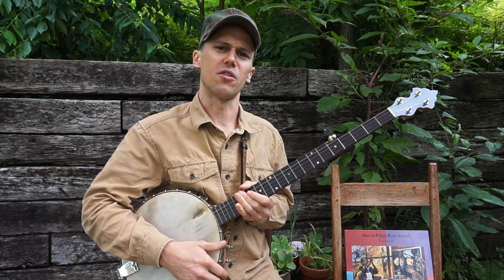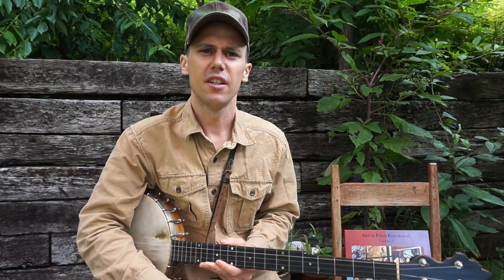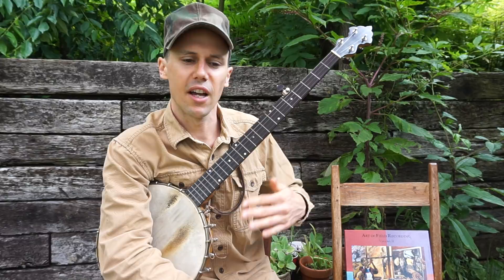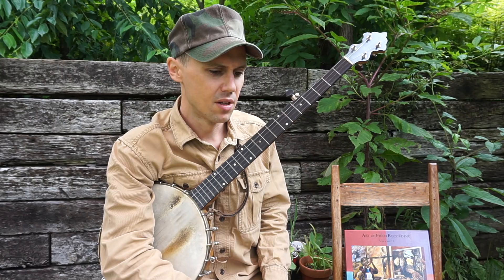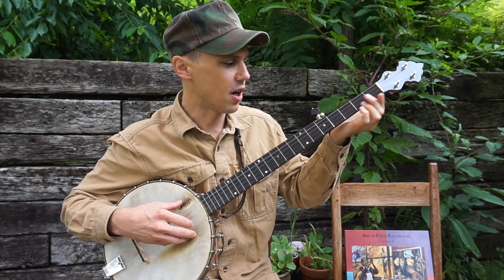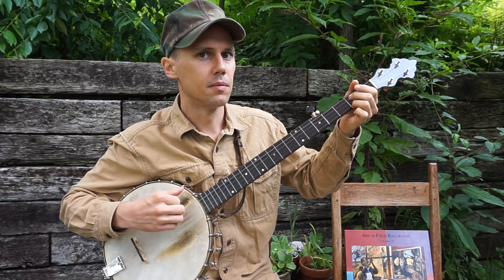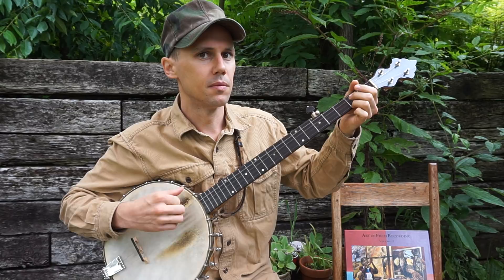Basically, Jonas, to answer your question — yeah, you can drop thumb when you up pick. It's hard, it's difficult, and it's so difficult that a lot of people who could do it won't do it. It kind of interrupts your flow and makes you need to play a little bit slower. I'm gonna link to that video of Mabel so you can watch her do it, and you saw me just do it with Johnson Boys. You kind of need to slow your picking down a little bit to incorporate it, but yeah, it's a neat effect and you should try it.